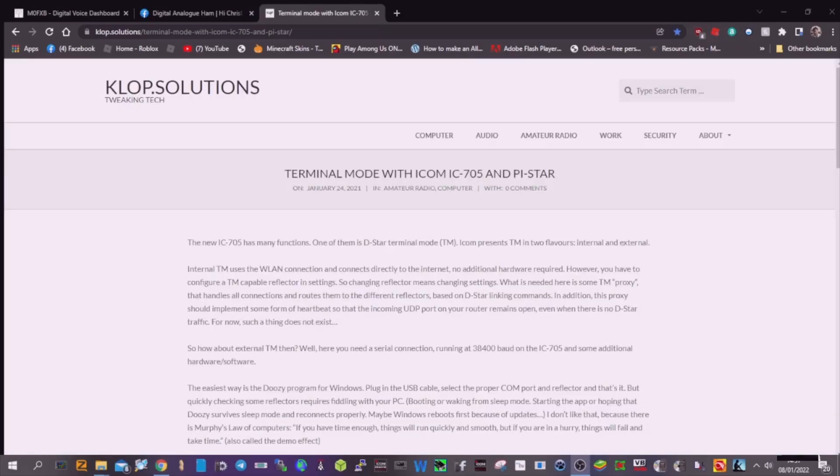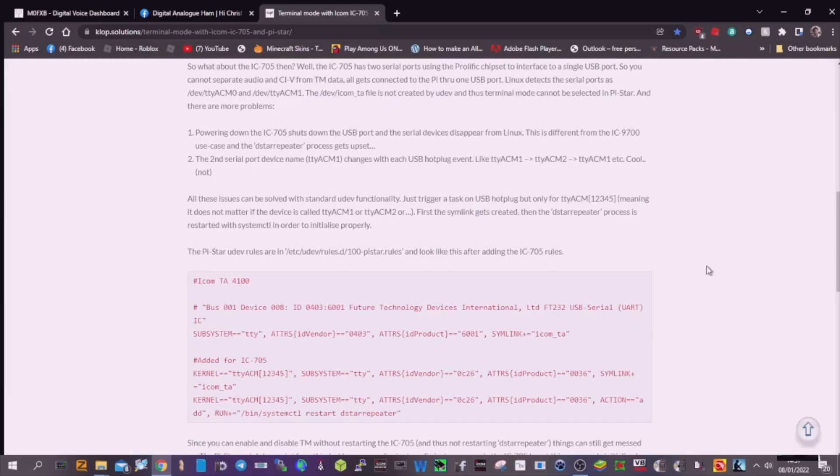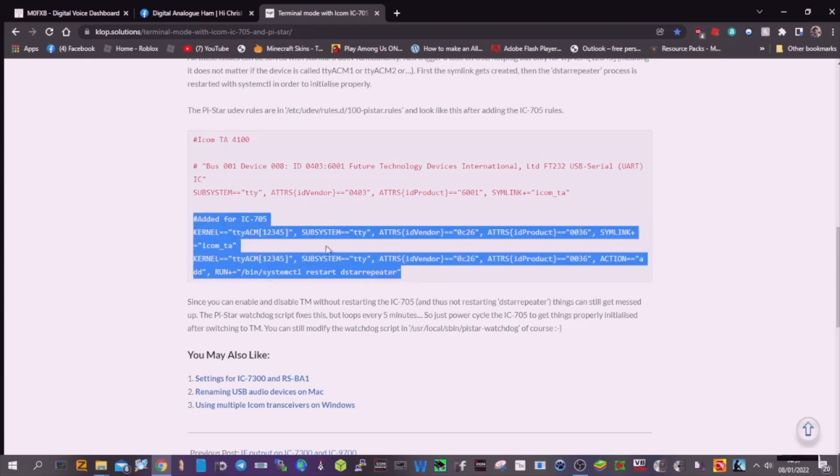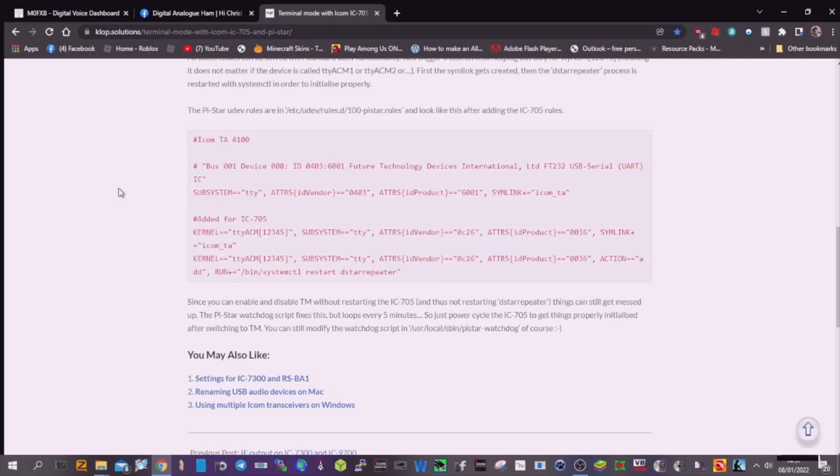Also, KLOP Solutions — they've got a nice write-up on this. It's from here I managed to find the exact code for putting into the file. So I copied and pasted from there, and I'll show you that in the video. Thanks to them as well.